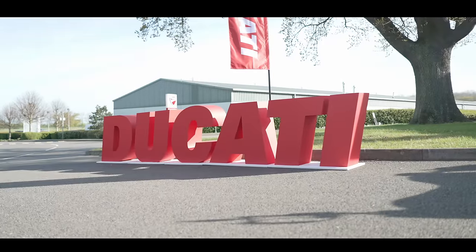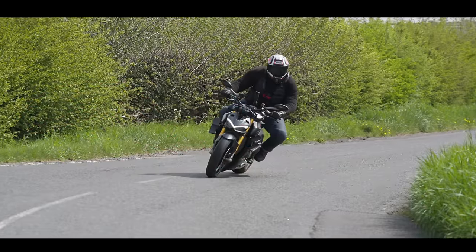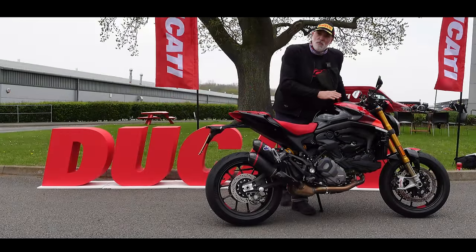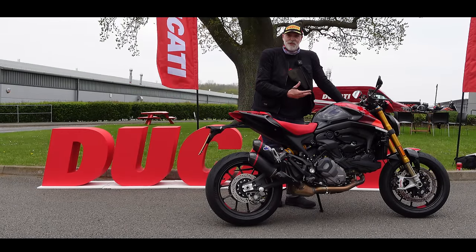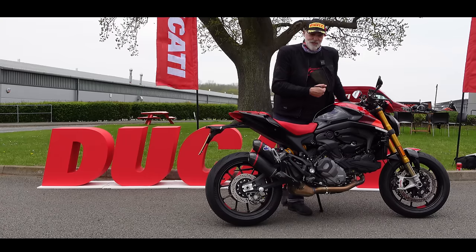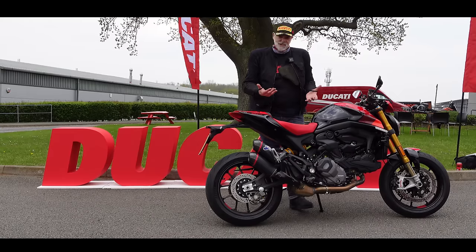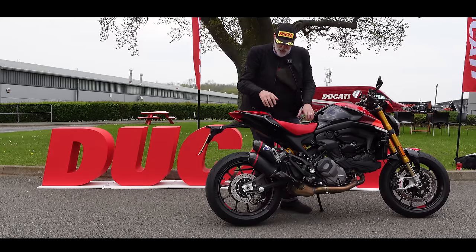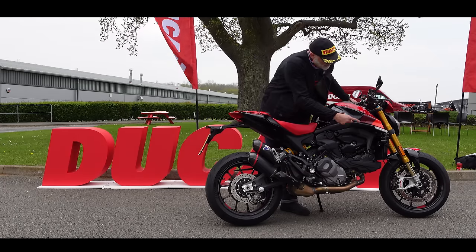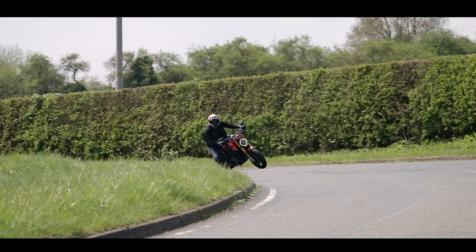Welcome back to the channel guys, and welcome to Ducati UK for the first of a couple of videos riding all sorts of new Ducati models for 2023. To start this little series I'm going to be riding the new Monster SP. The SP version comes with all those SP add-ons: full Ohlins suspension front and rear, Termignoni exhaust, this incredible SP paint job, and Stylema calipers. We're going to take this out for a spin around the local countryside near Silverstone.